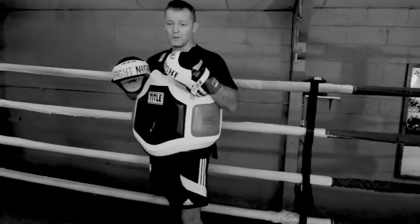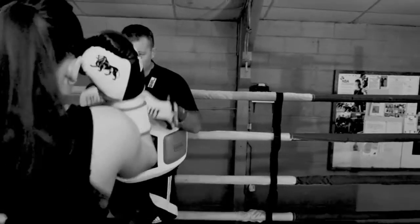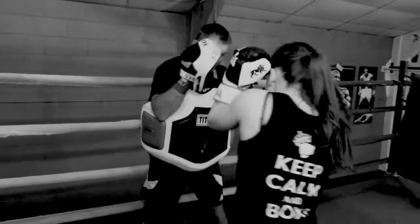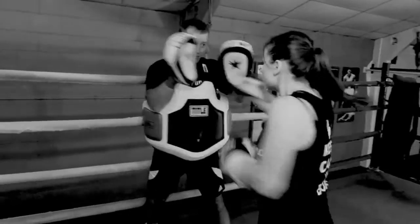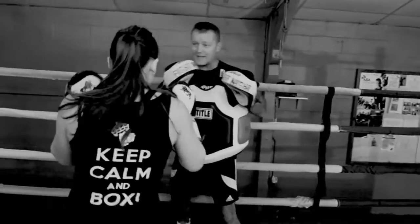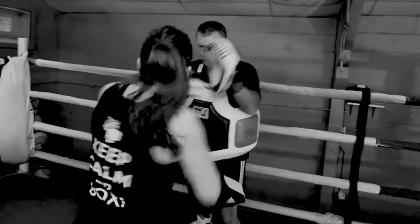Now we're going to do the southpaw one. Make sure you slip round. Okay, this guard. So you go 1, 2, 3, 4, round. Go: 1, 2, 3, 4, round. Yeah, lovely. Again: 1, 2, 3, 4, round. And time.